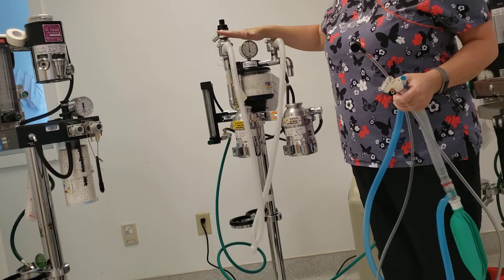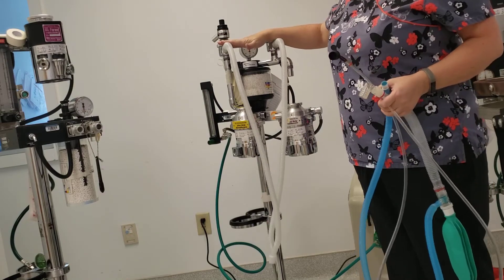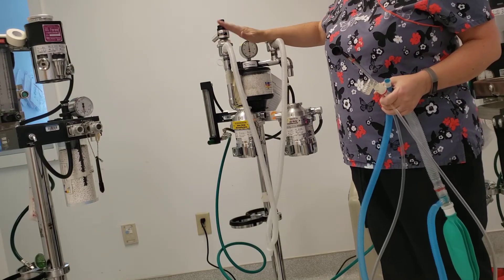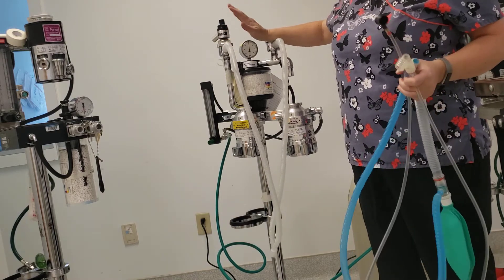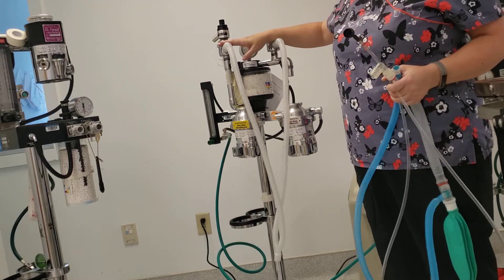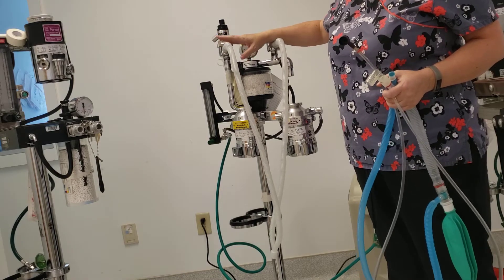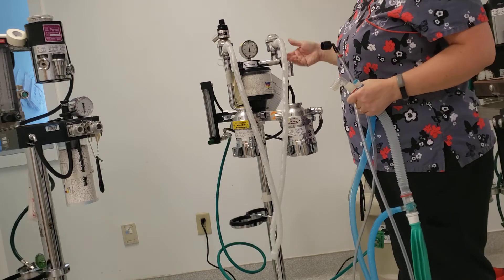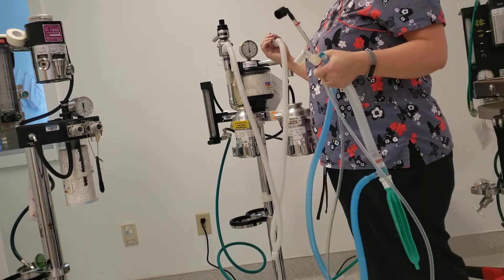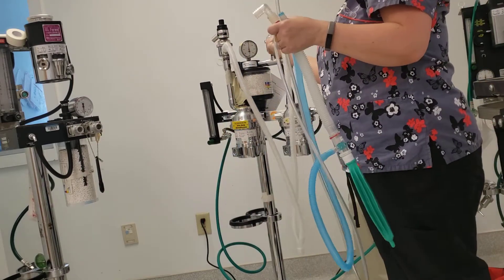Not every patient is going to be able to use the re-breathing system. Those are reserved for patients definitely over 20 pounds. Your 15 to 20 pounds — 10 to 20 pounds — is your gray area. It depends on your patient; they may also use the re-breathing system. Patients under 10 pounds will use what's called a non-re-breathing system.